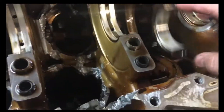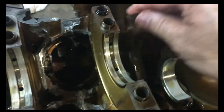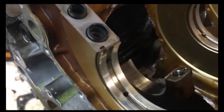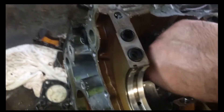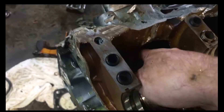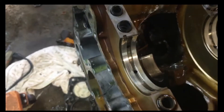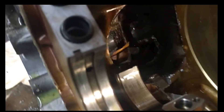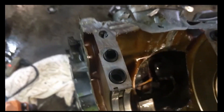We got the back half of the block off and we can really get looking. First thing, we're going to look at these rod bearings — these were brand new, I swapped these in. The ones that were still in there look great, so we didn't have a rod or a bearing problem. We had either a rod failure that led to a piston failure or a piston failure that led to a rod failure.